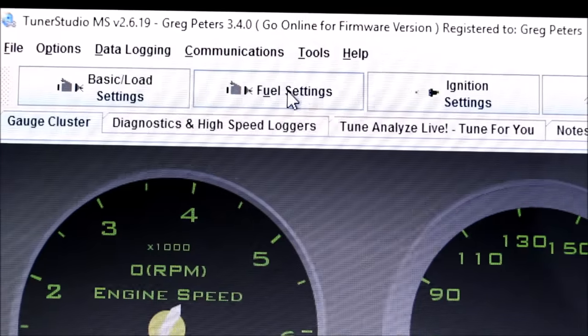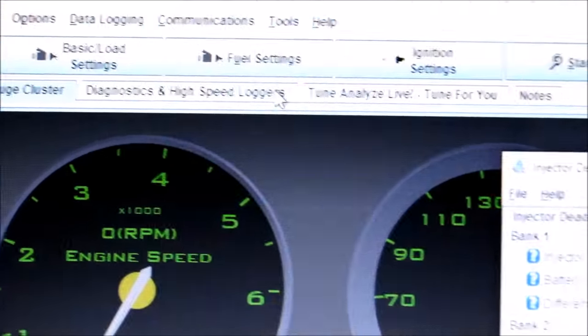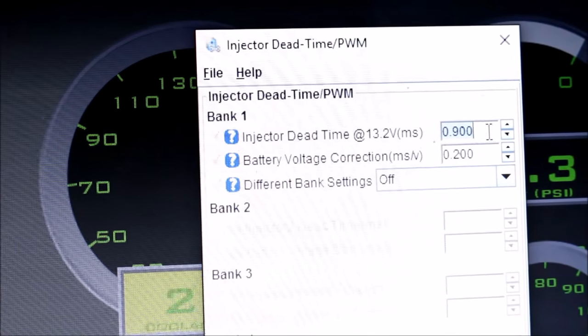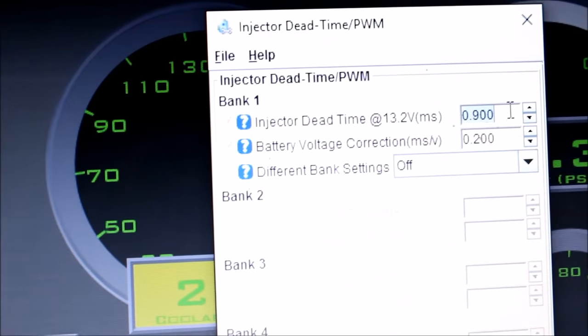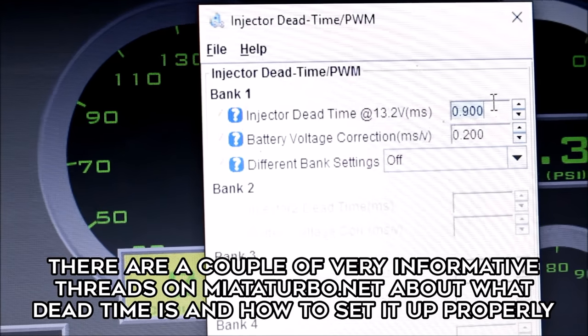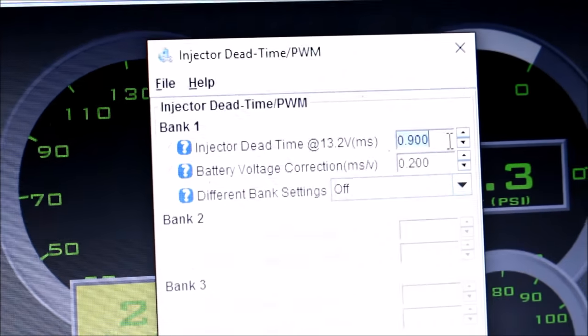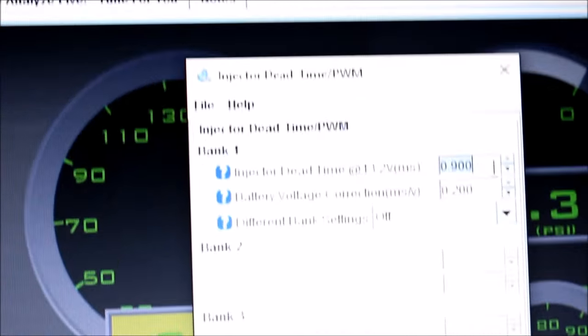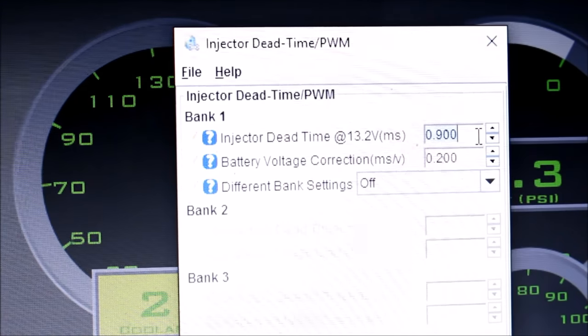The only other important thing to change under fuel settings is injector dead time. You've got to make sure your injector dead time is fairly accurate — that's a whole topic by itself, so Google it or head over to miataturbo.net. I ran the RX-8 injectors at 0.8 and the car ran completely fine. Do some homework on that to see what you need to set it to, but it's not as important as changing your required fuel.